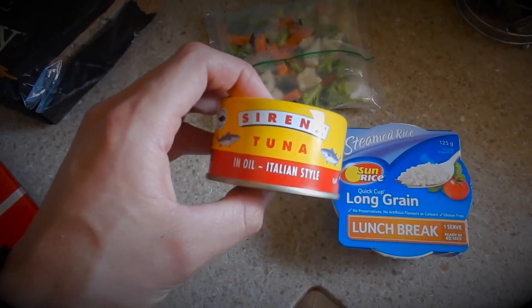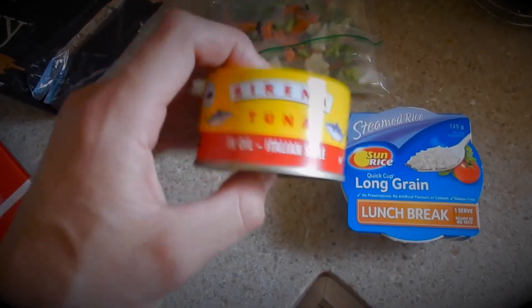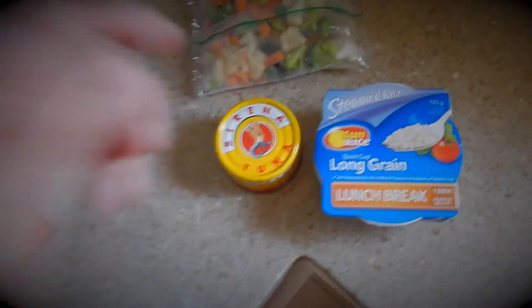And then one to two cans of tuna — this is one of my favorites, a Sirena chilli style tuna. Chuck it all in a bowl and you're good to go.